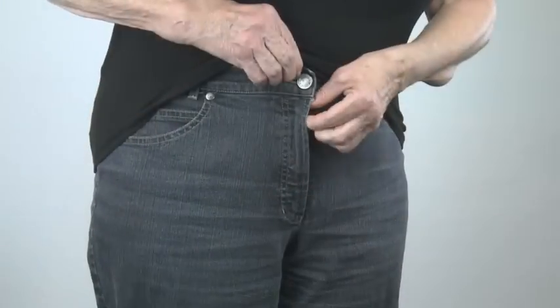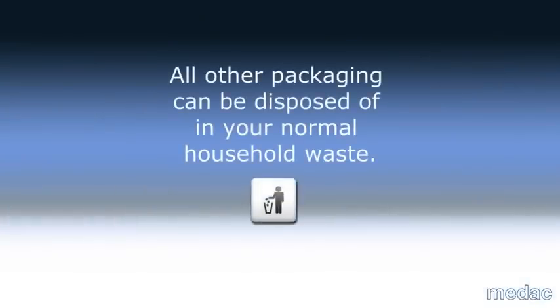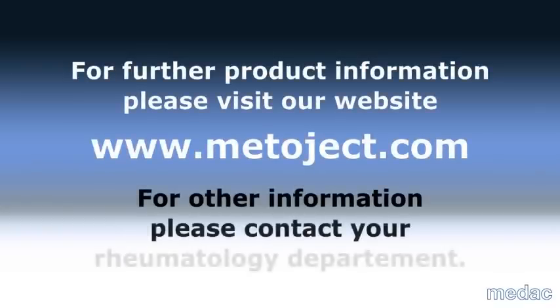Concerning the disposal of the syringe, please ask your physician or pharmacist. All other packaging can be disposed of in your normal household waste. For further product information, please visit our website metaject.com. For other information, please contact your rheumatology department.